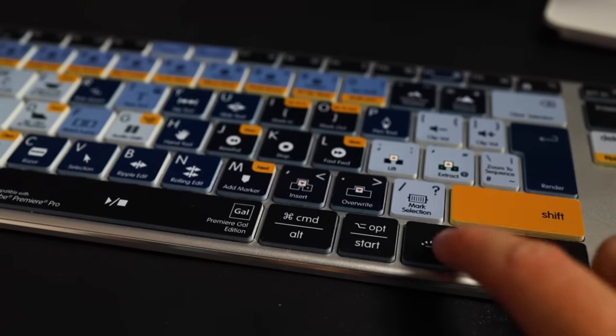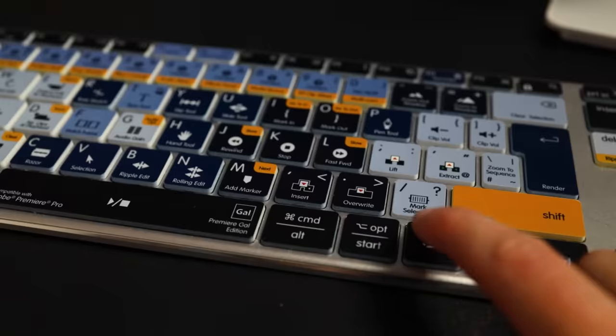If you're editing at night — and let's be real, a lot of us edit at night because that's when we can focus and get work done — the backlighting has a little lighting button that you can press three times to get a stronger illumination.